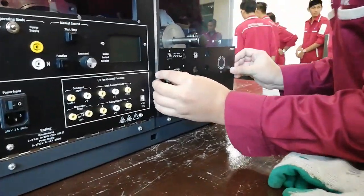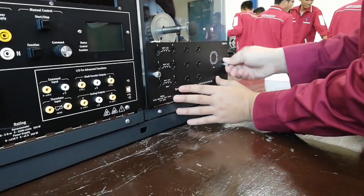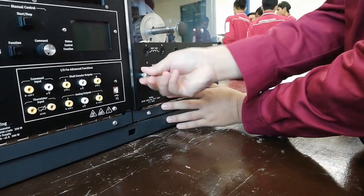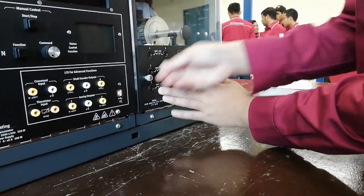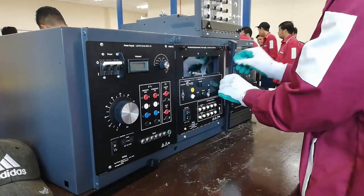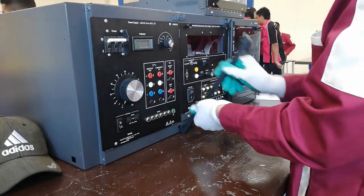Install the faceplate for the synchronous reluctance motor and tighten both left and right screws. Don't forget to place the metal bar to lock the panels from being opened accidentally while the motor is running.